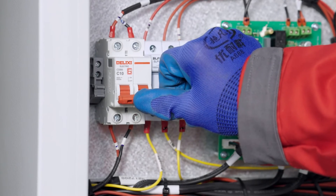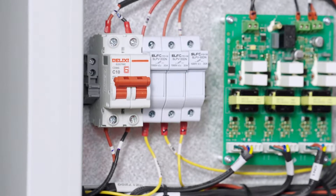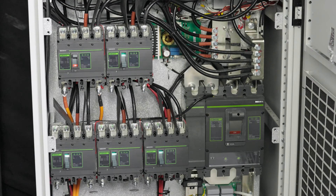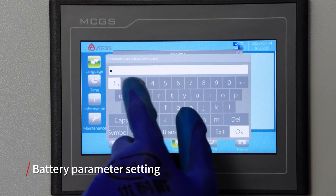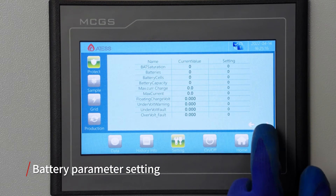Turn on the auxiliary power breaker of the bypass and make sure that all power breakers of the bypass are disconnected. Turn on the 5-way PV input breaker and battery input breaker of the PBD, then turn on the battery breaker to power on the PBD and PCS systems. Enter the PCS parameter setting page and set battery parameters and enable bit information. Check whether the values on the KPKI page are normal.